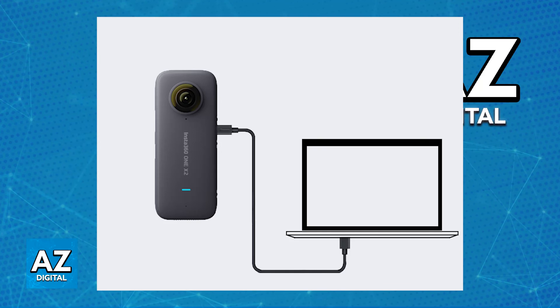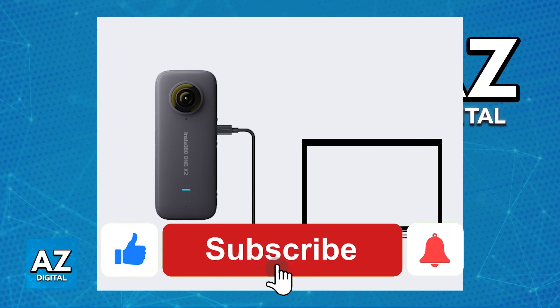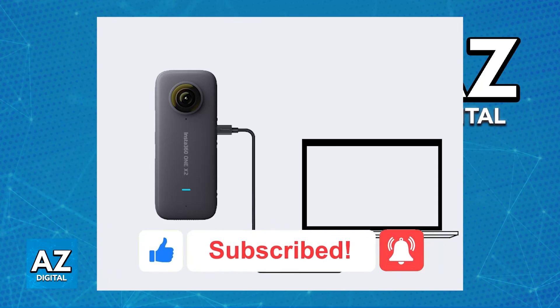Just make sure to enable U-Disc mode and connect it to your Mac with the official cable. I hope I was able to help you on how to connect Insta360 X3 to Mac. If this video helped you, please be sure to leave a like and subscribe for more very easy tips. Thank you for watching.